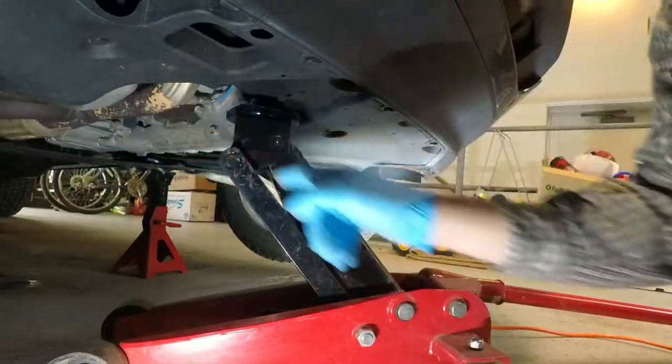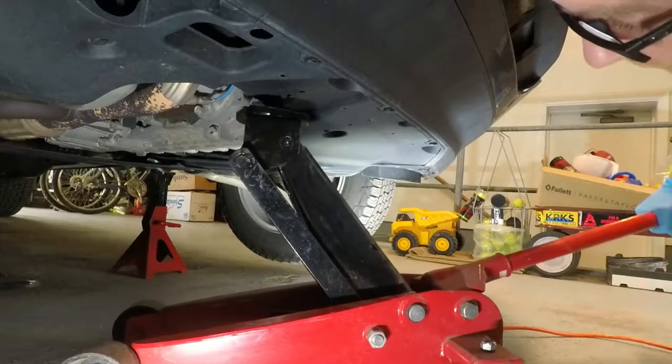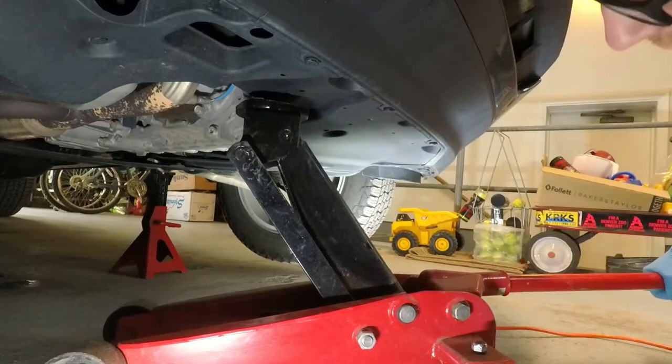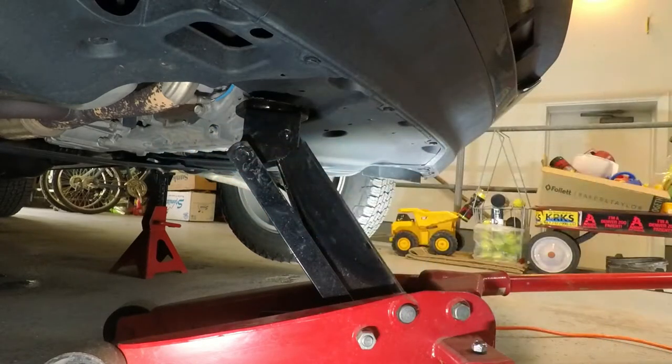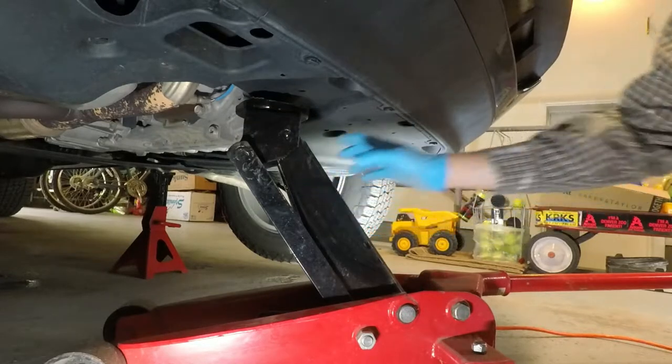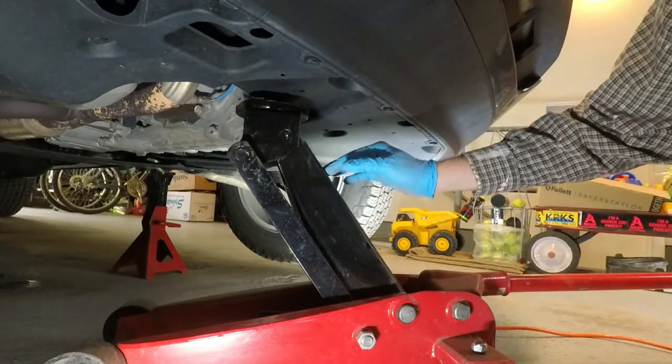The vehicle is now resting very solidly on the jack stands. What I normally do at this point is very gently tension the jack under there without doing any further lifting. The weight of the vehicle is resting on the jack stands, but the jack has just enough tension that it will not move. So if the vehicle popped loose and dropped, the weight's going to go onto the jack.